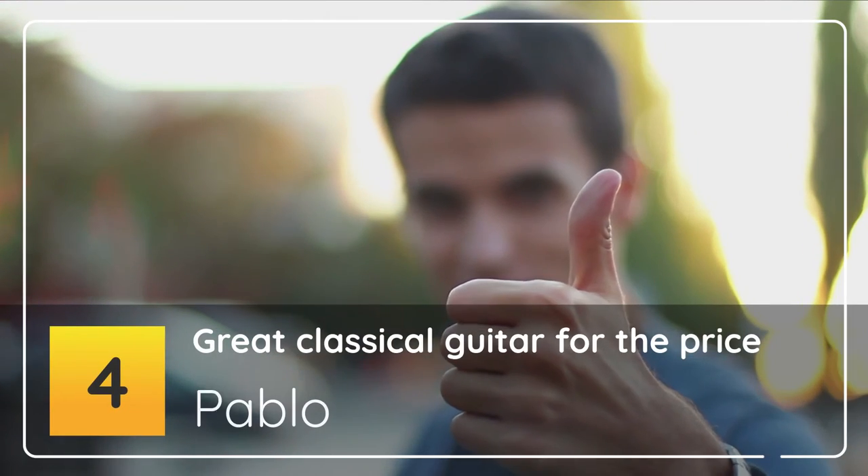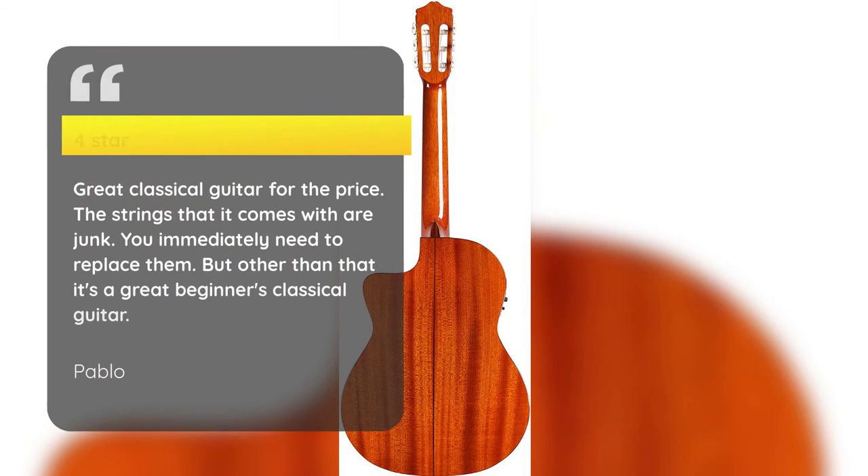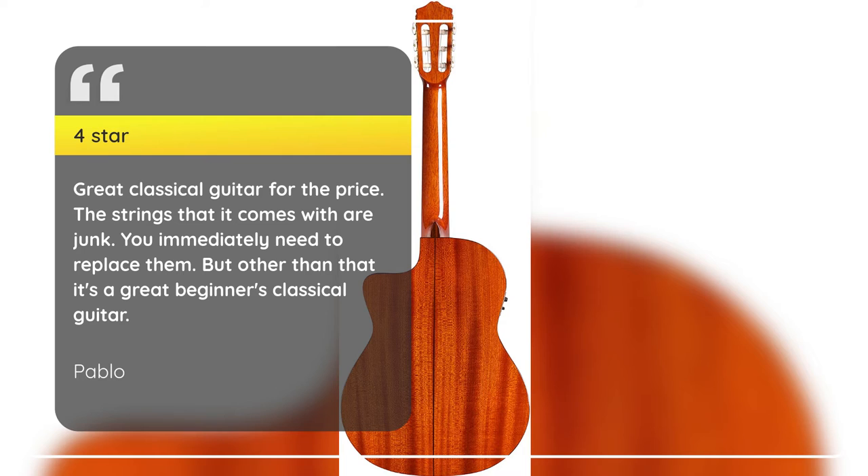Number 4: Great Classical Guitar For The Price — 4 Stars. Great classical guitar for the price. The strings that it comes with are junk. You immediately need to replace them. But other than that it's a great beginner's classical guitar.